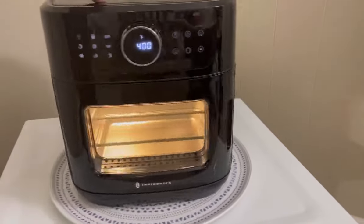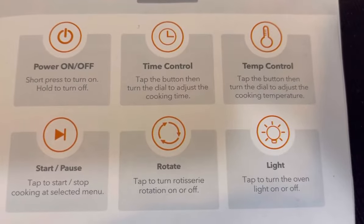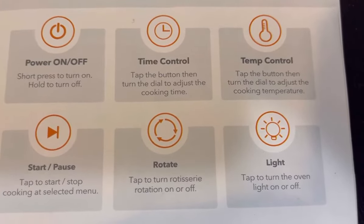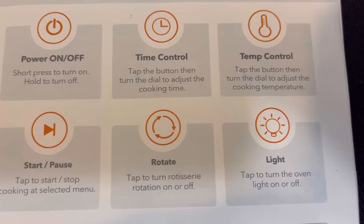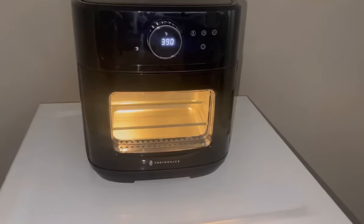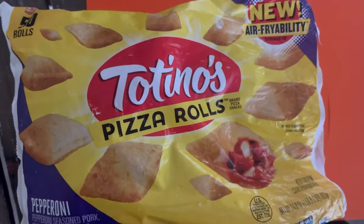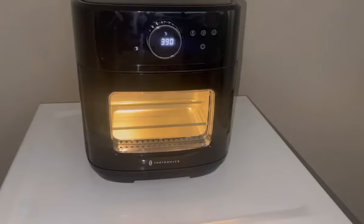These are the buttons on the front: power on/off, time control, temperature control, start/pause, rotate, and light. It's very easy — all the buttons are touch except when you change the temperature and time. We're gonna start off with some pizza rolls, which is very easy.